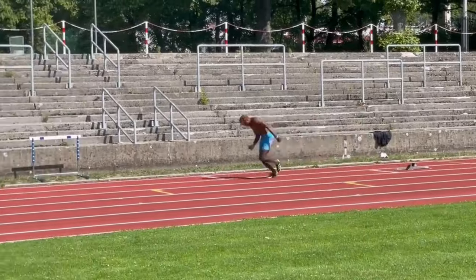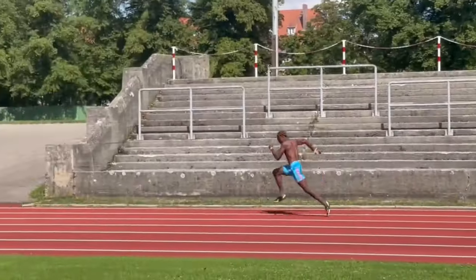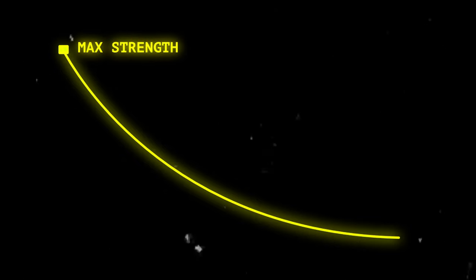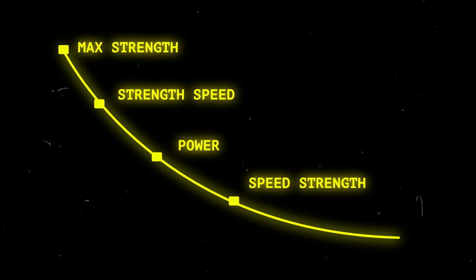Depending on where along the FV curve you train, you're going to roughly improve different parts of your acceleration. Essentially, it represents the relationship between strength and speed, which includes max strength, strength-speed, power, speed-strength, and max speed.